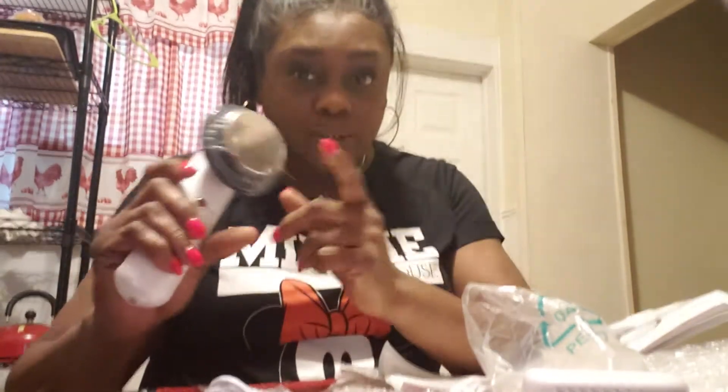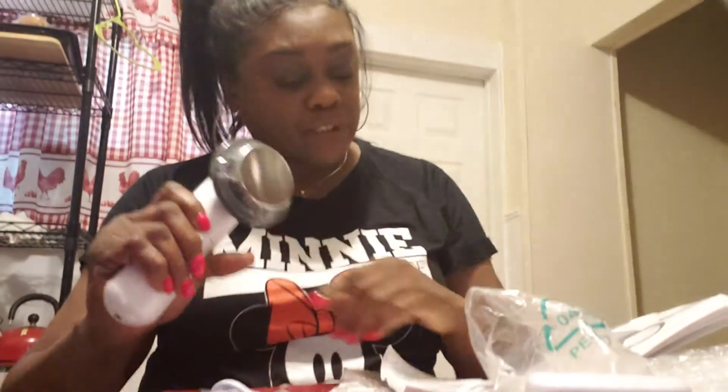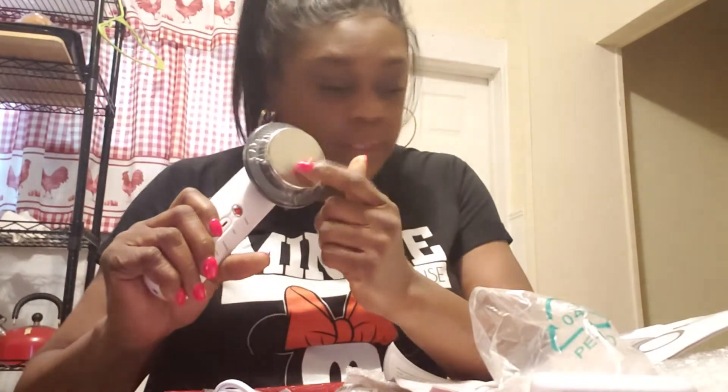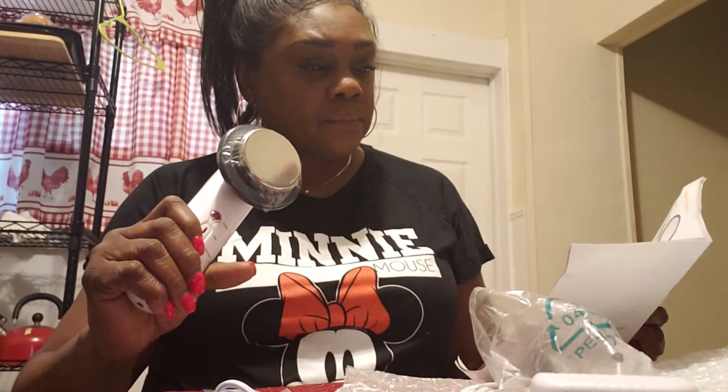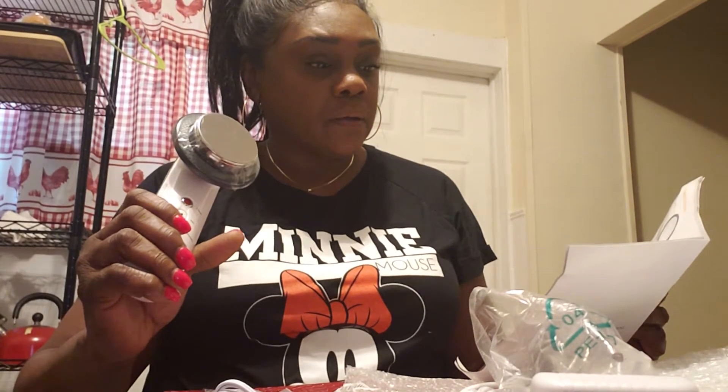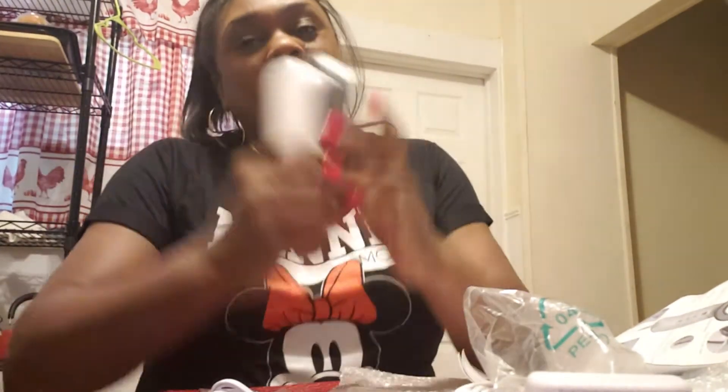I exercised a lot — well, I used to exercise a lot — and I noticed I still always had the fat around my stomach. Well, now I'm going to start going back to the gym and I'm going to try to use this 15 minutes a day. They recommend 15 minutes a day. I've got to find out how hot it gets because I can't have too much heat on me. I guess if you do 15 minutes a day, you'll start seeing some results.